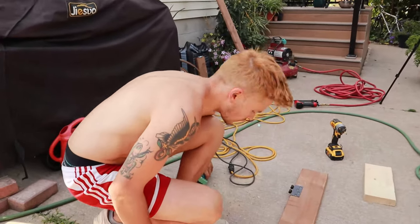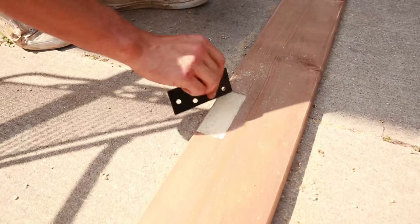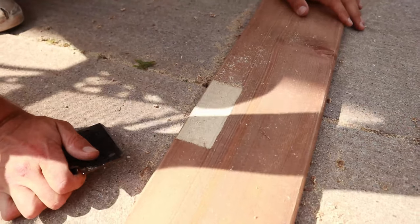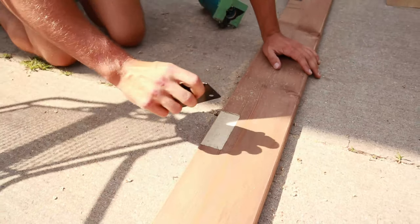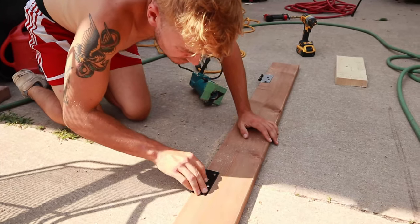I just finished routering out our hinges. They just want to be just a little proud — the tiniest bit. Perfect.